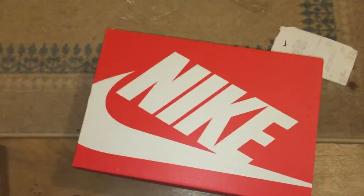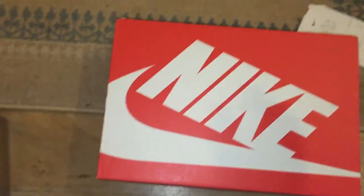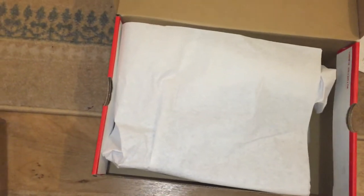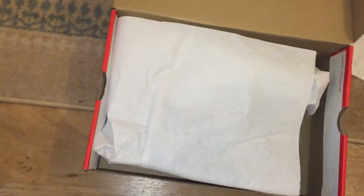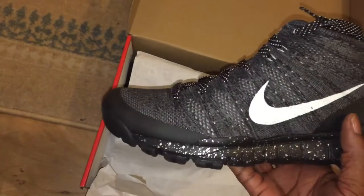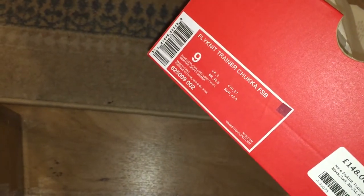I saw these come out, I saw a picture, and I was like, what are these? I was like, forget them! Now some people might like them, some people might not. I think I like them. So these are the Flyknit Chukka.